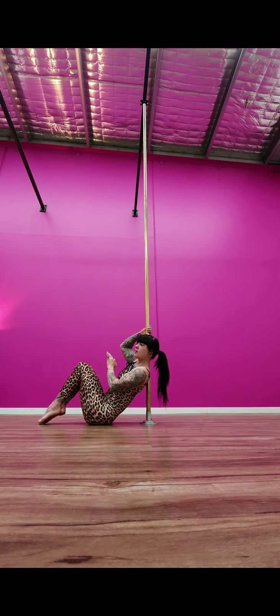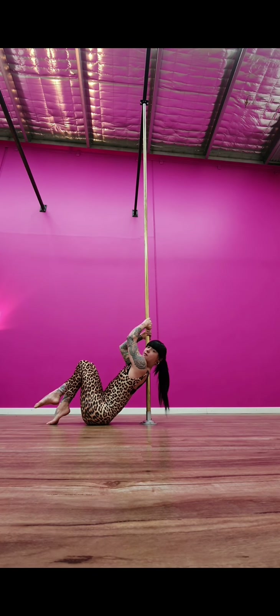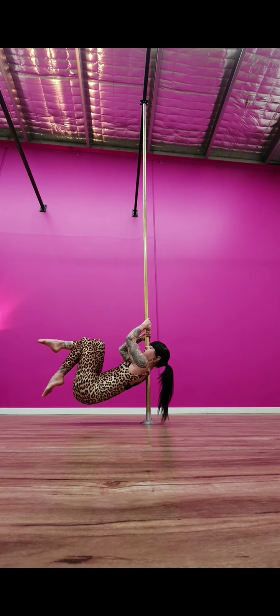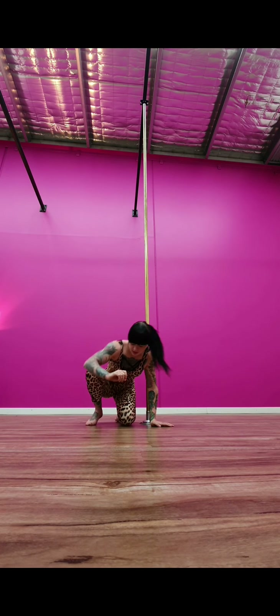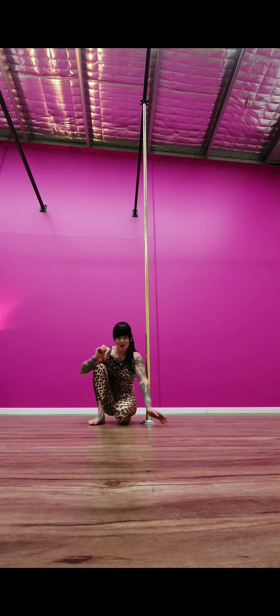If that's too hard, stop in between, reset, and try again. If you need to do a little push off one foot you can, and just try and hold it for a little second. I don't expect everyone to be able to shoulder mount, so these exercises need to be for every level. If you can't shoulder mount yet, really engage your muscles and try to pull — if you keep practicing it will get better.